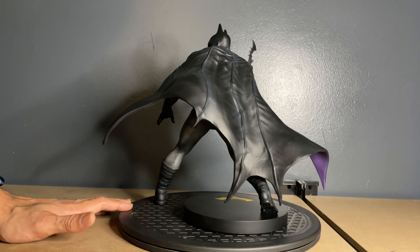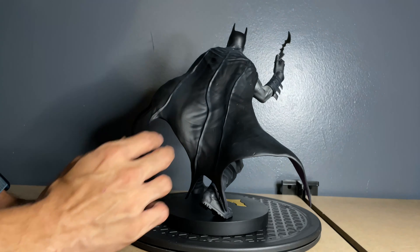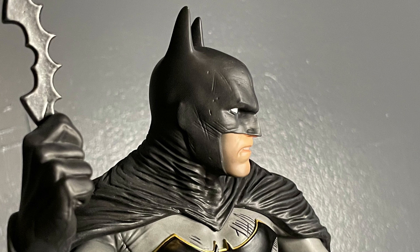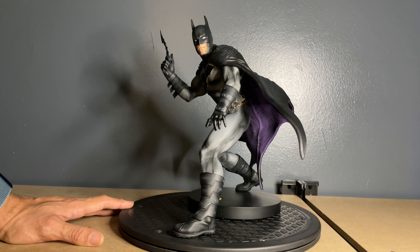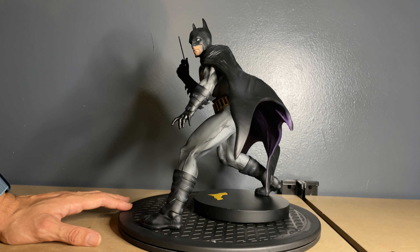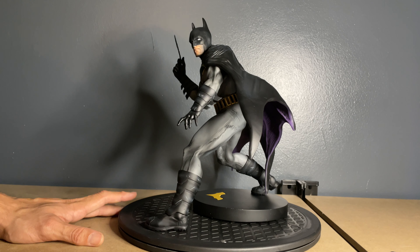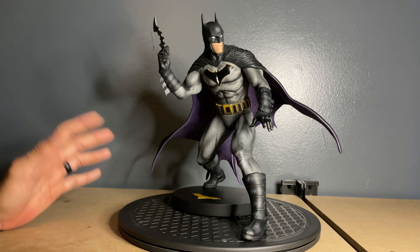Turning things around, the cape is actually beautifully sculpted. It has different segments to it, nice wrinkles, and molded-in details. There are a lot of wrinkles where the cape meets the cowl, which gives it a very cool look. I am really a big fan of this statue. I thought I liked it in the promo shots, but it really does look way better in hand. I have to give it to DC Collectibles on this one — you couldn't ask for much more at the price point. The paint applications are really well done.